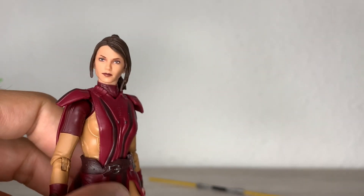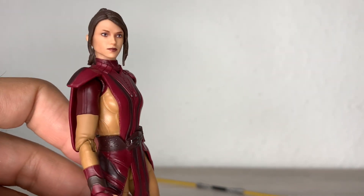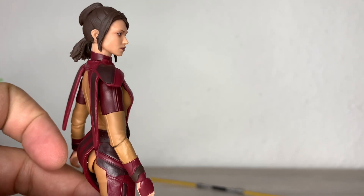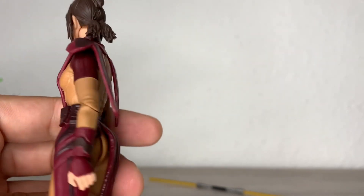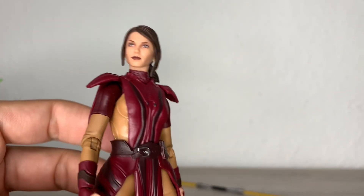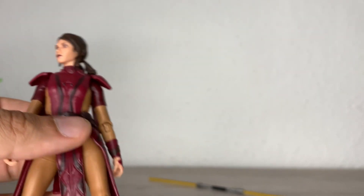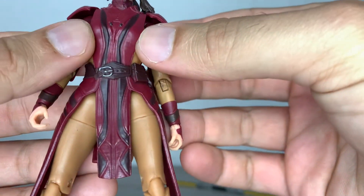Let's take a closer look at this face, because it's one of the highlights — maybe for me the main highlight of a human figure — is that the face is well sculpted and nicely printed or painted, or both. In this case I think they nailed it. I personally really like it. I like her hairstyle; she has a unique hairstyle and it's well sculpted in my opinion. It looks good — I don't know if it's 100% accurate but I guess it would be.